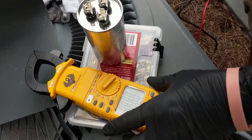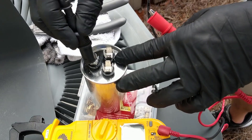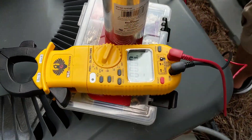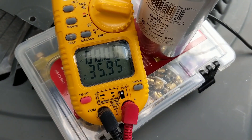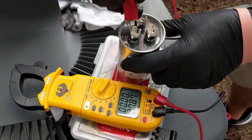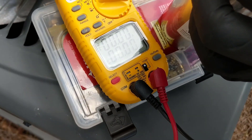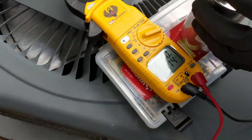Set the meter to microfarads. Put one on the common and go to the herm — looking for 35. Give the meter a second. 35.95. We're good on the compressor side. Now check the fan — looking for 5. 5.14. Alright, we got a good cap.